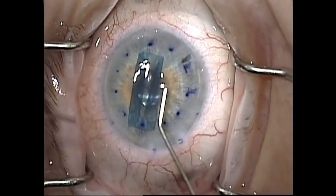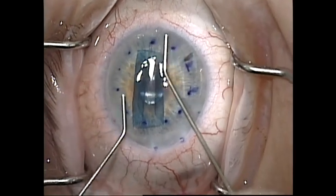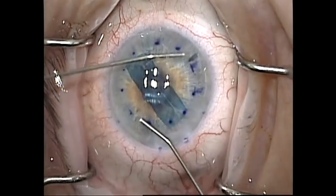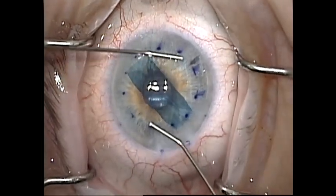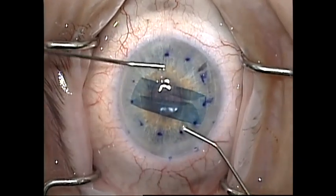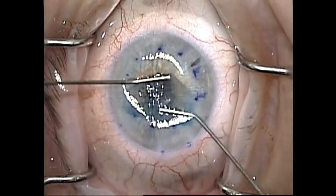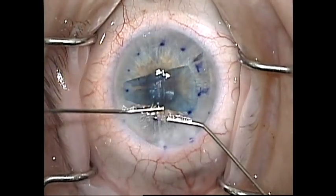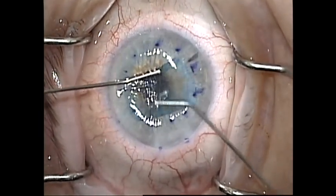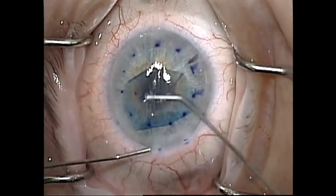I then block the incision with the cannula and remove the injector. I then set about unfolding the graft as I have detailed in other videos. In this video you can see that I'm using two cannulas to rotate the graft to position the S-stamp superiorly. Occasionally there is more edema around the area of the S-stamp and I like to have it in an area of maximal graft support. I also like to rotate the graft perpendicular to any corneal folds as I find it is easier to unfold.